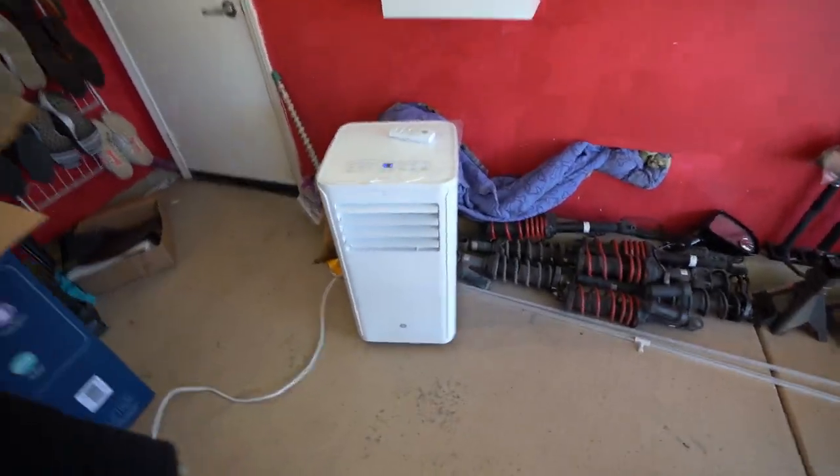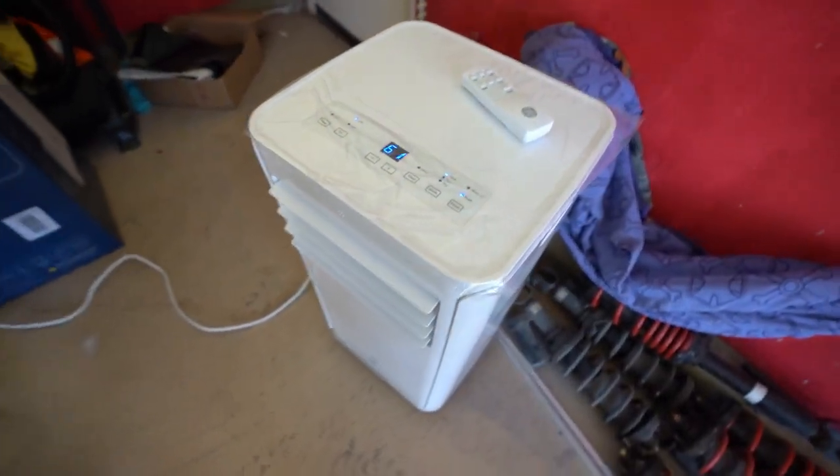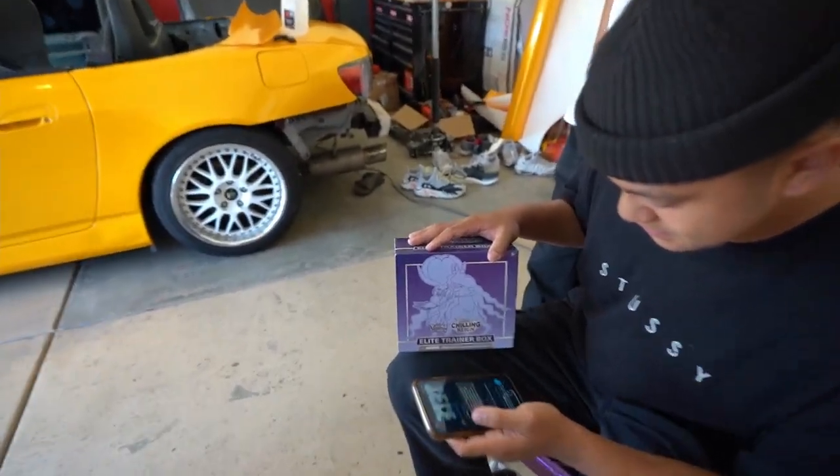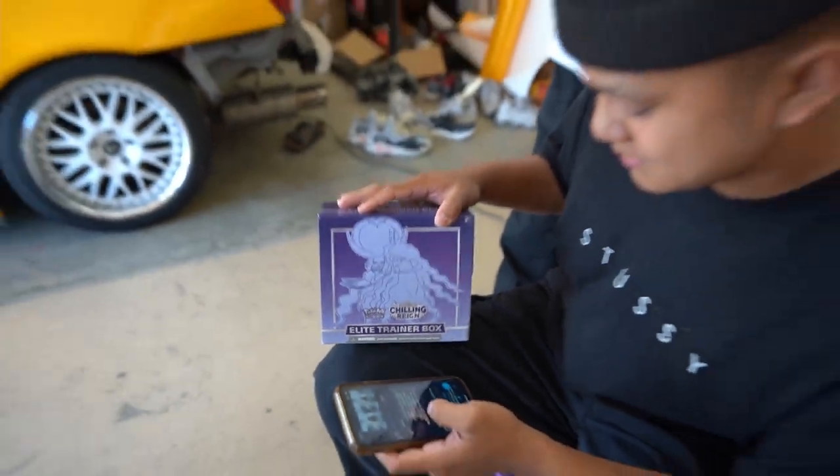We also got this new AC unit inside the garage — Jamari's elite trainer box — and we're gonna unbox it today. It's hot, it's like 99 degrees. It's super hot today. I'm gonna move the car real quick so you can get it in the center of the garage, and then we'll start working on it.